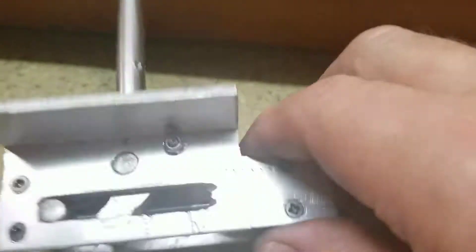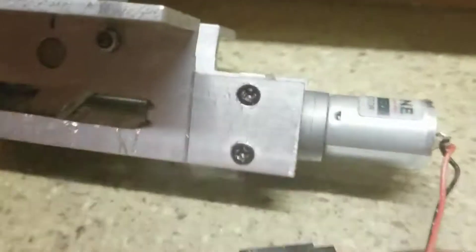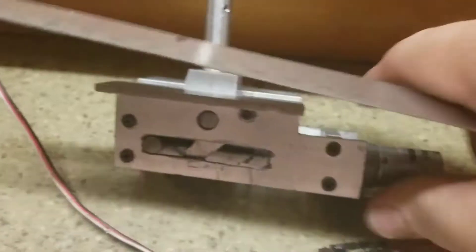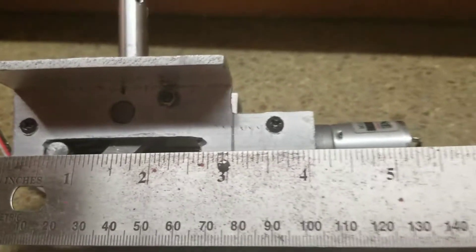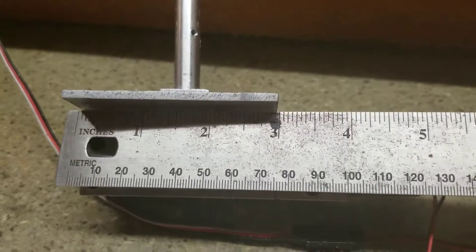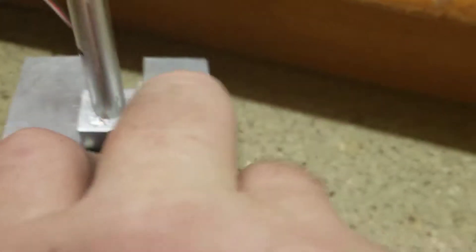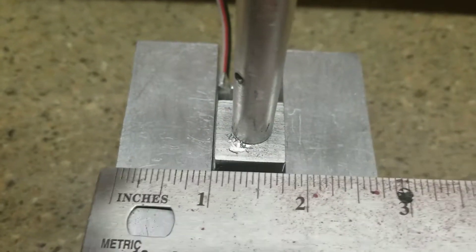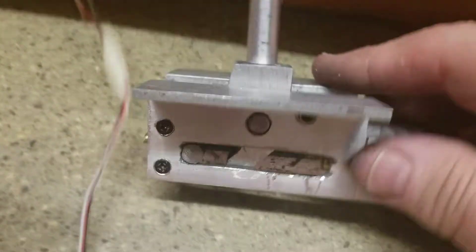Anyway, the whole unit weighs — without the strut piece — eight ounces, which is obviously a heavy-duty unit. The total length on it is a little over five inches with the motor, and the mounting plate is three inches. It's about two and three quarters wide and three inches long. The length could be shortened some.